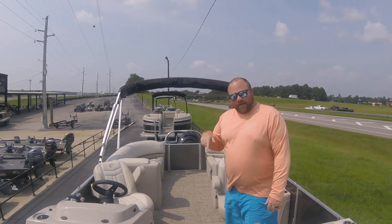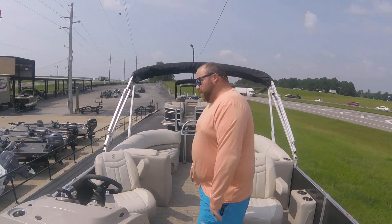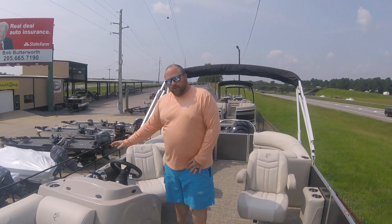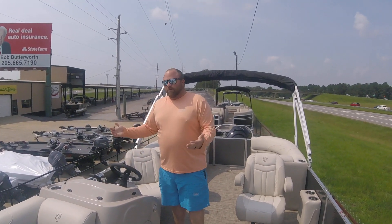Laid-back couches on all four couches — that's something a lot of people really like. Hydraulic steering, tilt wheel, Bluetooth stereo — everything right here at the helm. Again, this has been a great boat. This boat has never let us down.